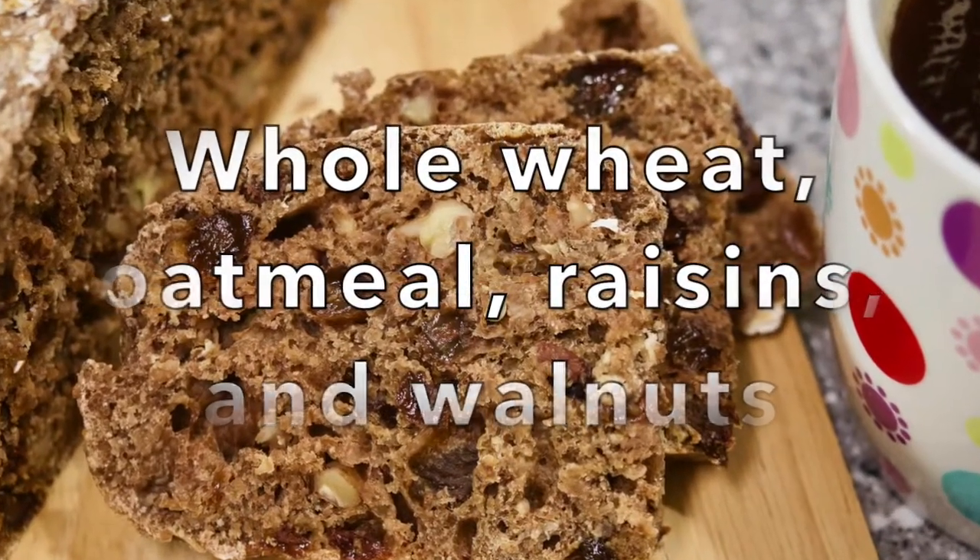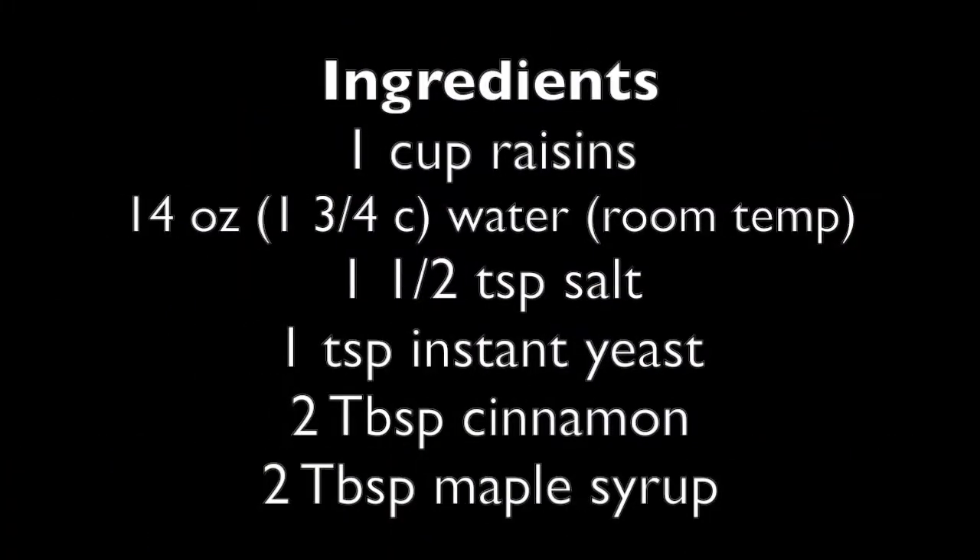Whole wheat, oatmeal, raisins and walnuts. You'll need 1 cup raisins, 14 ounces water at room temperature, 1½ teaspoon salt, 1 teaspoon instant yeast, 2 tablespoons cinnamon, and 2 tablespoons maple syrup.